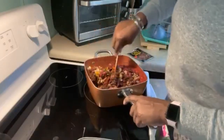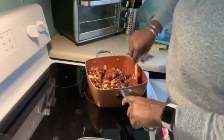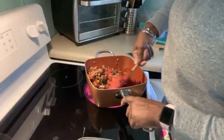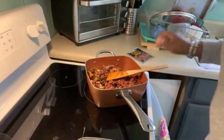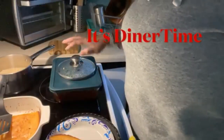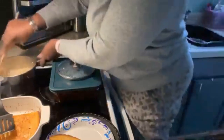I probably need to add a little water but I'm going to wait and see what happens when we let it get down and get cooking. The chili is done and I made some rice to go along with it. Let me fluff it up a little bit.